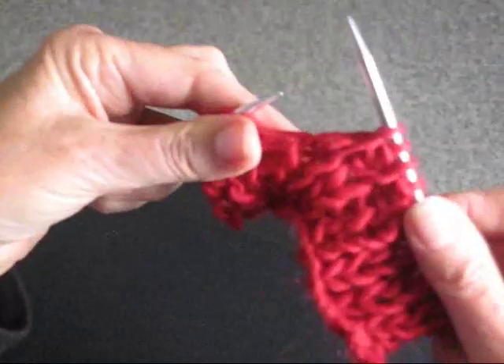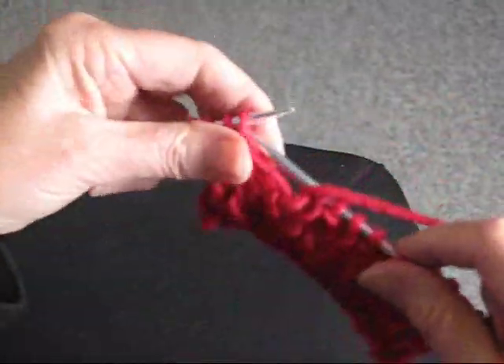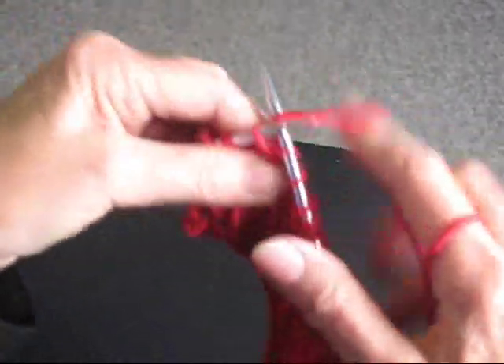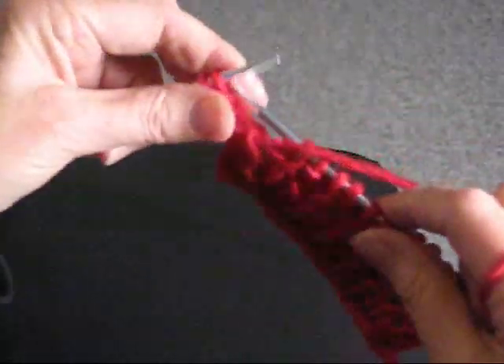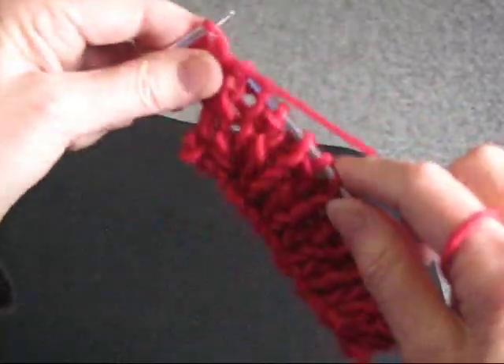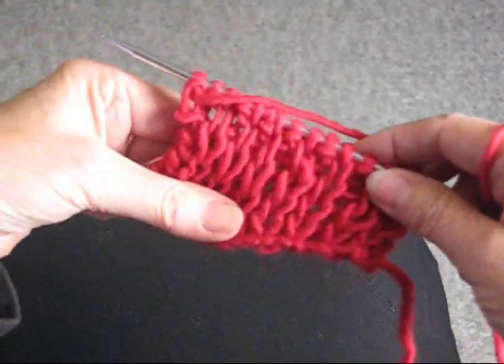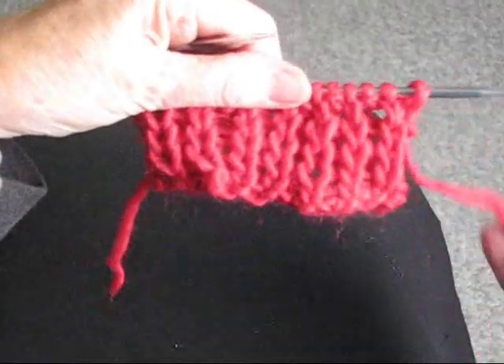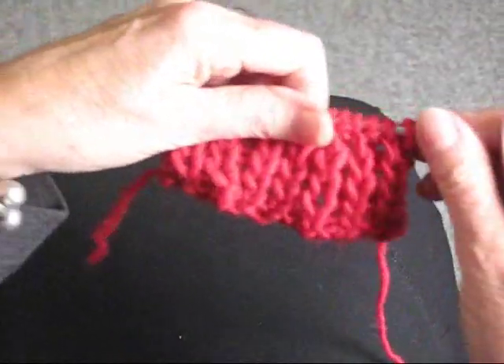Let it fall off, purl, knit from the stitch below, let it fall off, and purl the last two stitches. This stitch is the same on both sides — you can see it. When I turn it, you see it looks exactly the same.